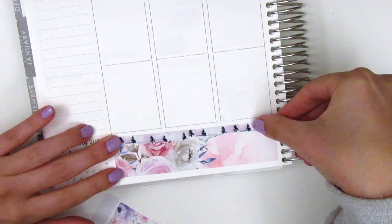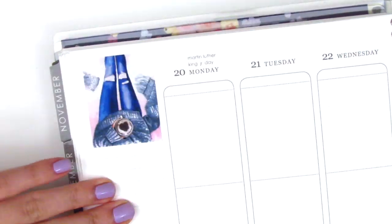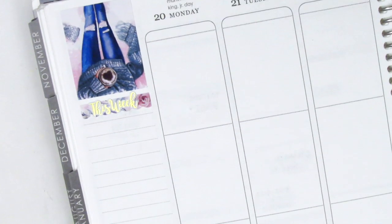I did have to white out the border lines on my Erin Condren so they did not peek through the washi. Moving to my sidebar, I placed my favorite full box with the girl and her coffee cup at the very top, and then I used a scalloped header from the kit with a This Week script sticker from Magic Prints Co. to start my sidebar.